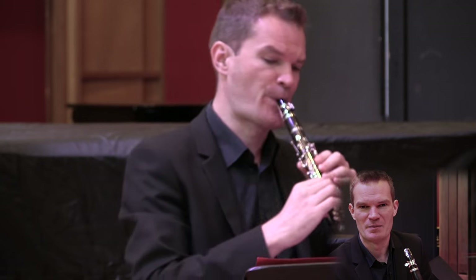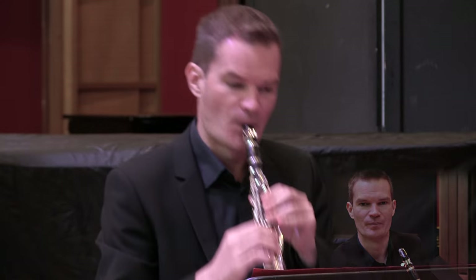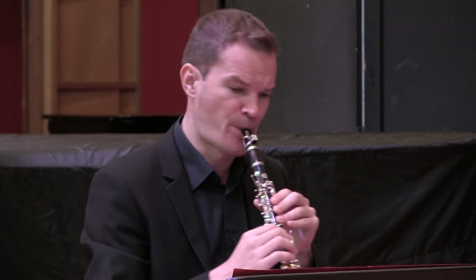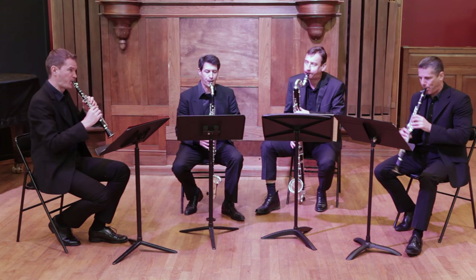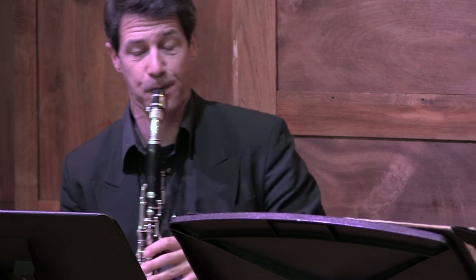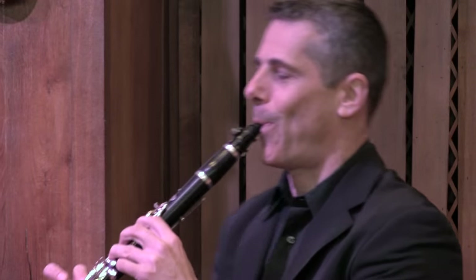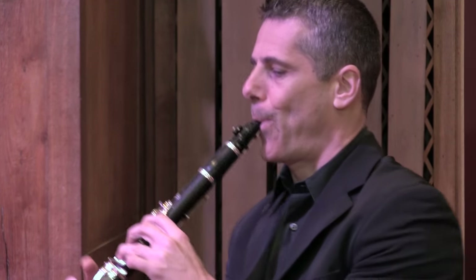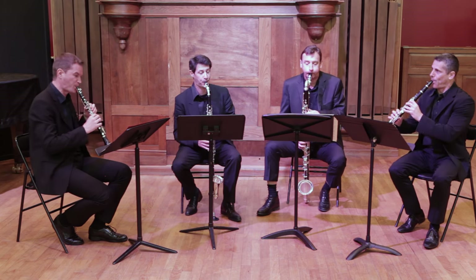I'm Eric Bourgogne. With the E-flat clarinet, I play the B40 mouthpiece with white master reeds and the MO ligature.